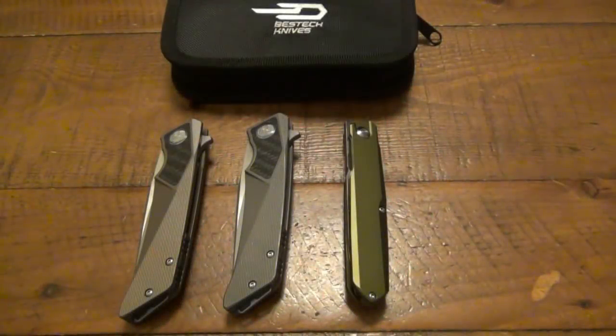What's going on guys? So today I want to do a quick video talking about front flippers.